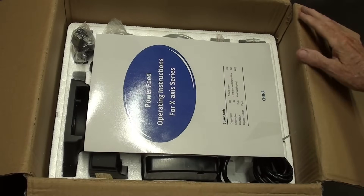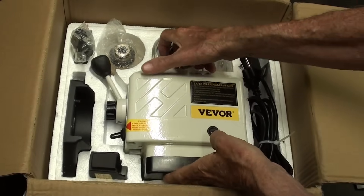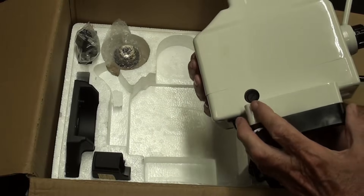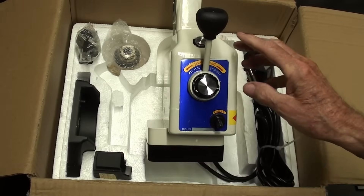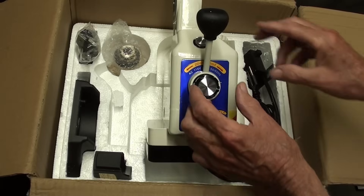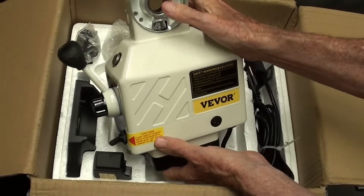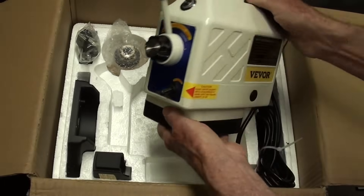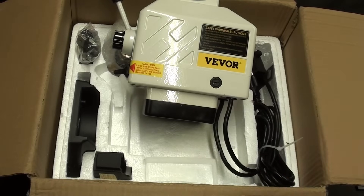I'm not going to do an unboxing — I know I don't like it myself. But there are the directions, it's very well packed, and here it is. Quite heavy, looks to be well made. Here's all of the accessories, and on the end you'll see the control — direction, on and off, speed, and rapid traverse. There's a nice needle bearing in here, a beautiful paint job, kind of a cream color.